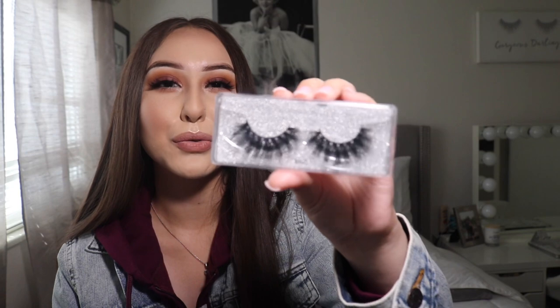I also have this other style — they're so freaking cute. These are in the style La Diva, numbered 105, also retailing from five dollars and up. She also just came out with a new eyeliner that doubles as a glue eyeliner — you apply the eyeliner and right away you pop in your lashes, no glue needed. It saves so much time and holds up pretty fast.